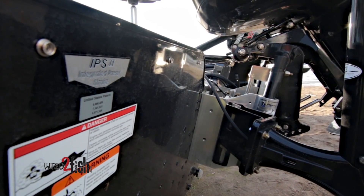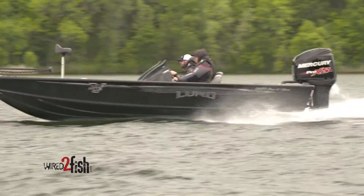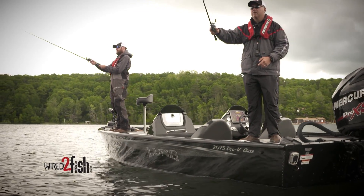The rigid I-beam constructed transom comfortably receives an outboard jack plate for those looking for specific performance enhancements. In short, excellent performance and value for the avid bass or musky angler.